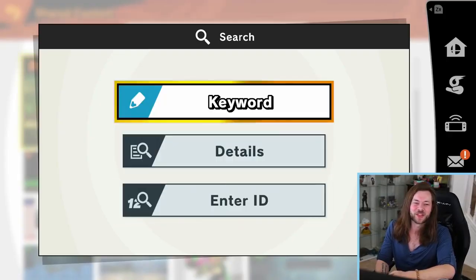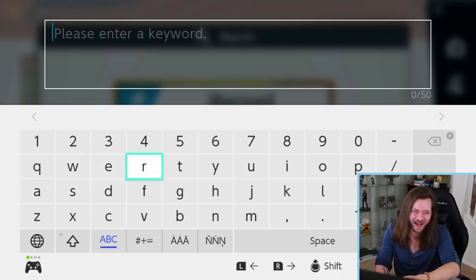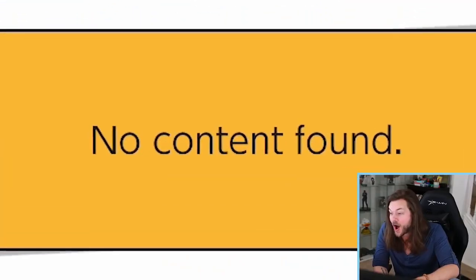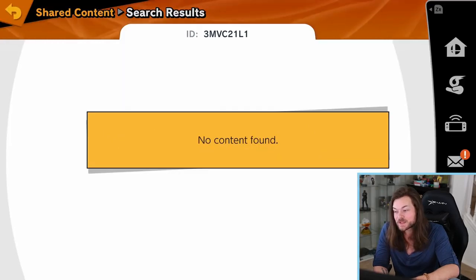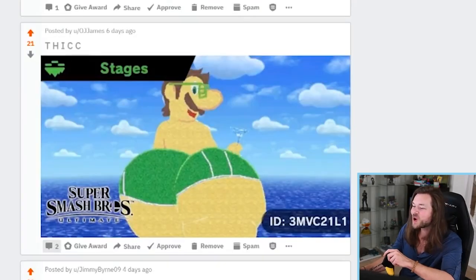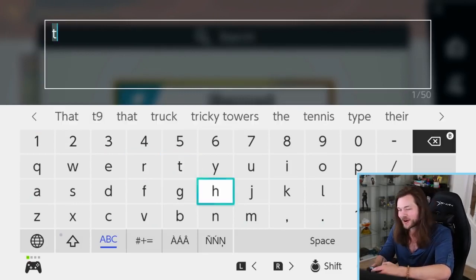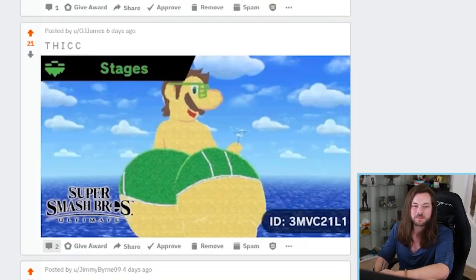I don't even want to put this code in. I already know what the thumbnail is going to be — that's the thumbnail. No! I think I was too late. Maybe Nintendo got to it. Oh, it got removed. It's so good though. That must have taken so long. Come on, Nintendo. Come on. It wasn't that bad.